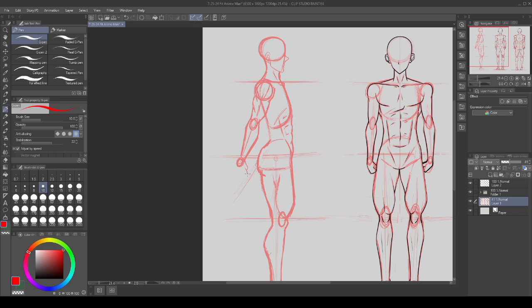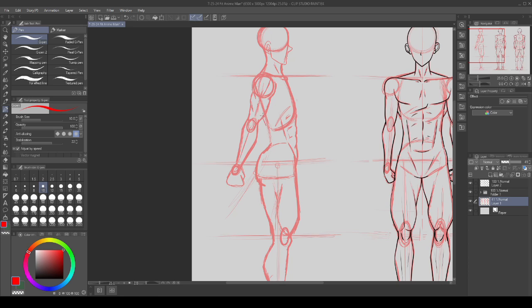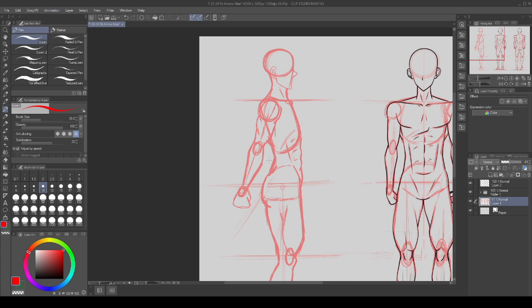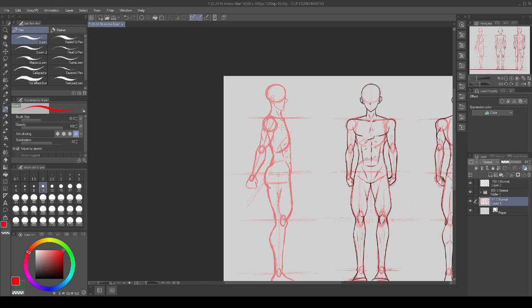From there just give him a very simple hand — hand tutorials aren't the focus here. Then construct the spine the way we want it and add in some little bumps for the lats, which are kind of hidden by the arm pushed back — but it'd be something like that. Adjust as needed — you can even bring the glutes out a little bit more if you want.